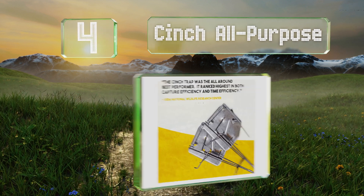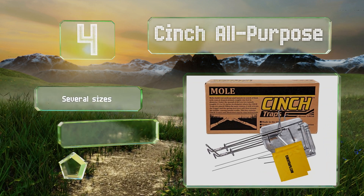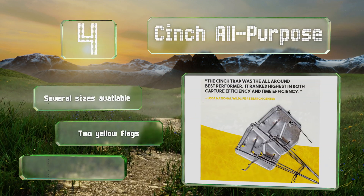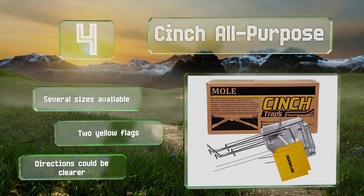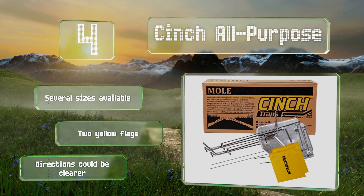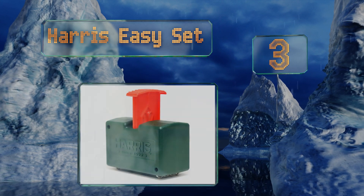Halfway up our list at number four, the Cinch All-Purpose is designed to dispatch pests quickly and without any mess. When the trap is triggered, the mole is snagged securely around the neck. This allows you to bury the animal in its own hole and reuse the device elsewhere. It's available in several sizes with two yellow flags, however the directions could be clearer.